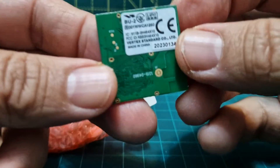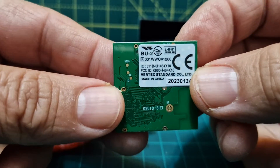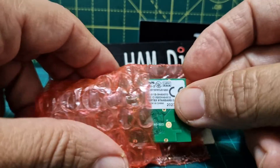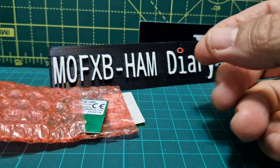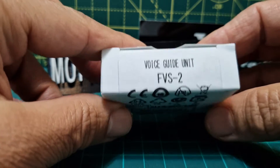So I'll be fitting this into the Yaesu FTM 100 and 400, and also I'll be fitting the voice unit. So whilst we're here, we'll show you the voice unit as well, which has arrived. The voice unit is called the FVS2.